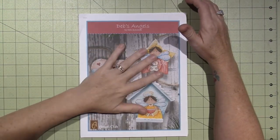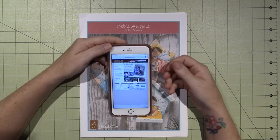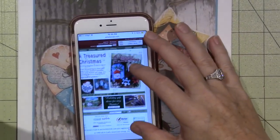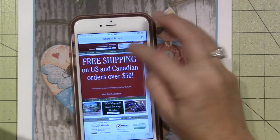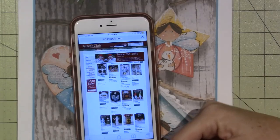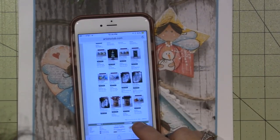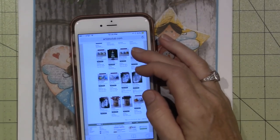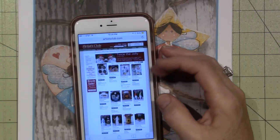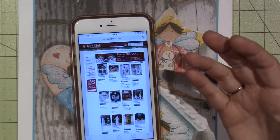I found — well, I've always known about it. Artist Club is a website, and I only have my phone so I can't really see too well, but it has freebies on here. You go to freebies and free patterns, and they have tons and tons — there's 12 pages worth of free patterns. So I went through and found a few that I thought would be pretty beginner and easy.